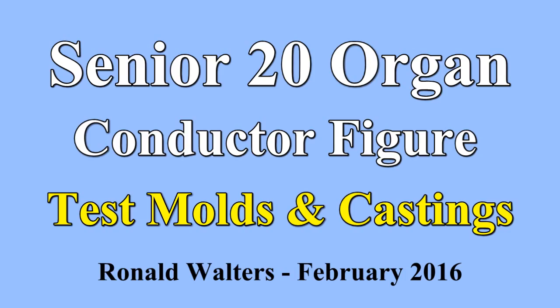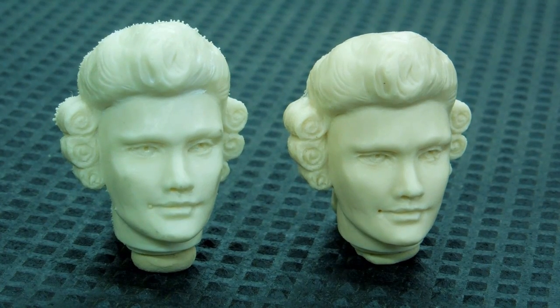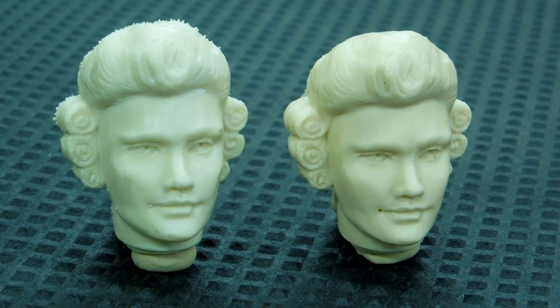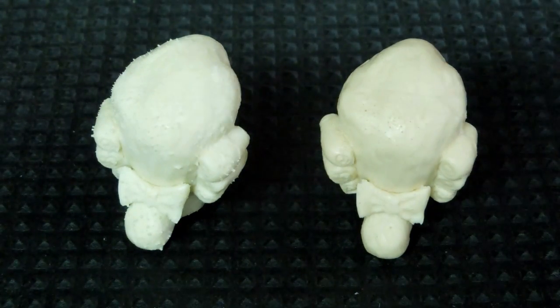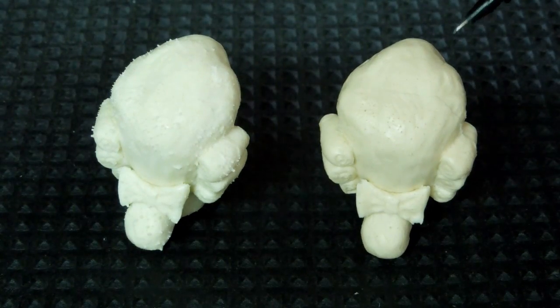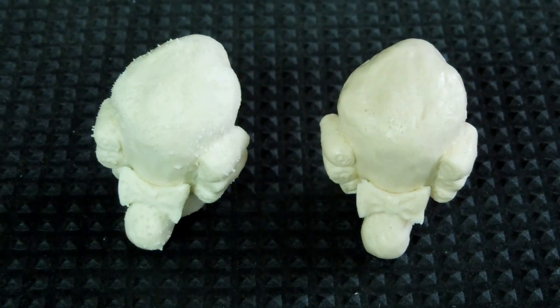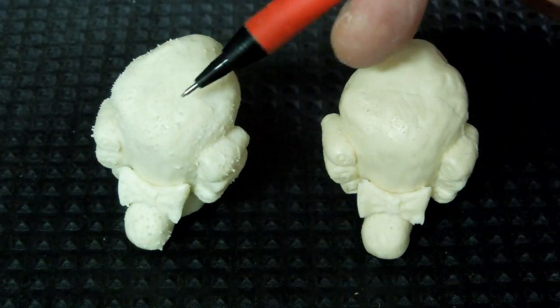I made the mistake of following the directions and recommendations for the silicone when I made the original molds — I did not degas or pressure cast the mold. This is the result of making castings using the original molds. This is a gravity casting. This is a pressure casting. The surface of the silicone mold had thousands of little tiny bubbles on it.